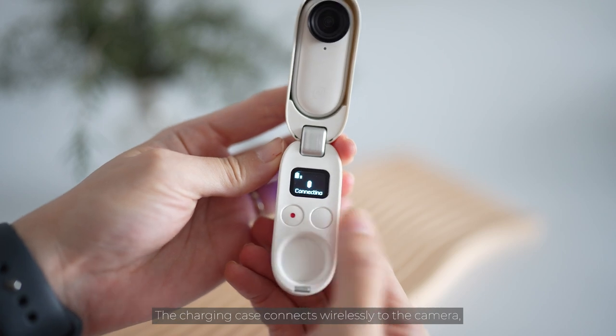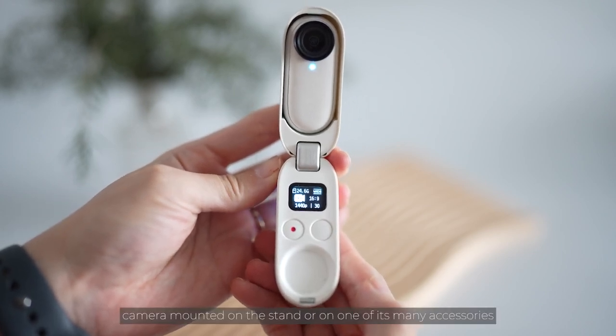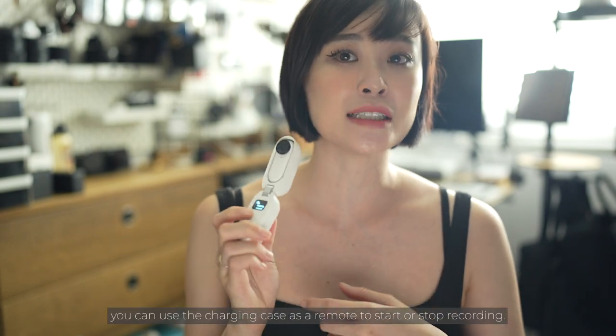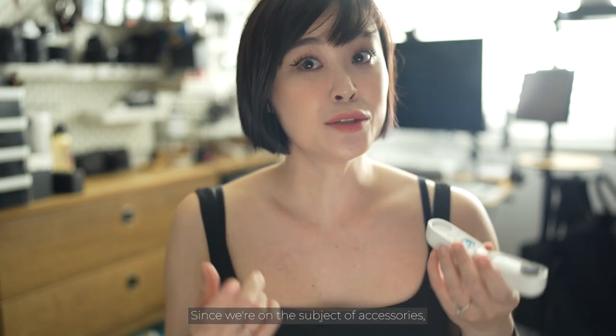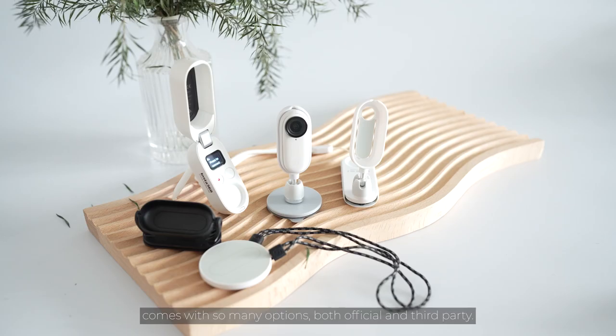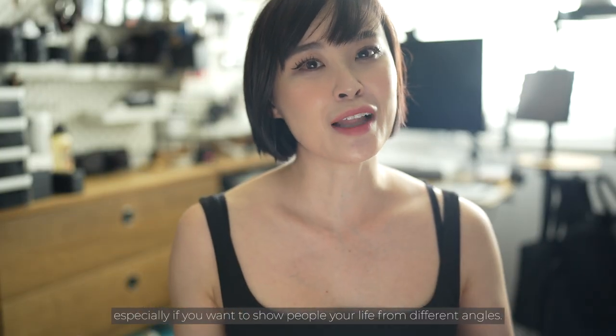The charging case connects wirelessly to the camera, so if you have the camera mounted on a stand or one of its many accessories, you can use the charging case as a remote to start or stop recording, change the mode, settings, or check the battery life. Since we're on the subject of accessories, the Insta360 Go 2 comes with so many options, both official and third party, all with different mounting options so you can shoot from a good variety of angles — especially if you want to show people your life from different perspectives.